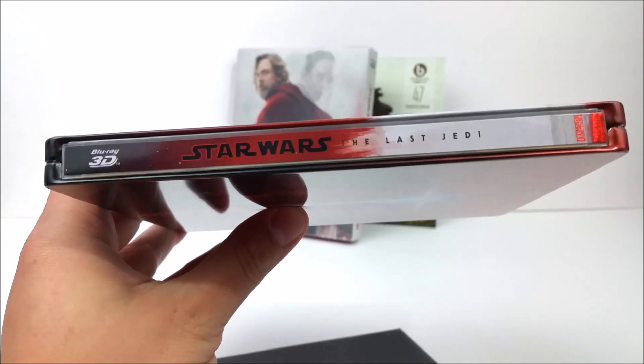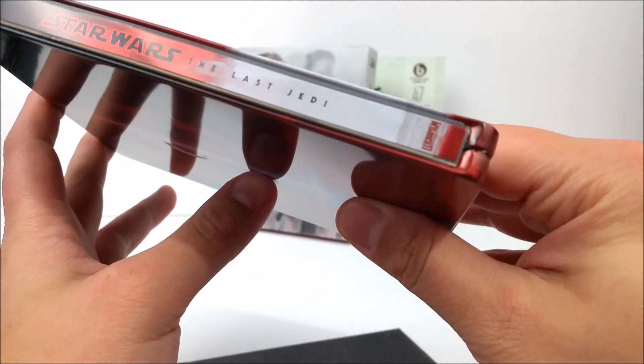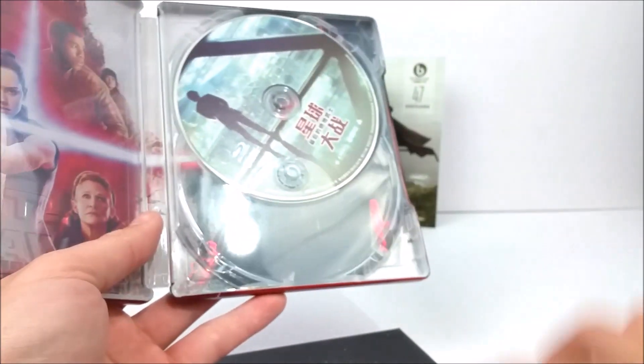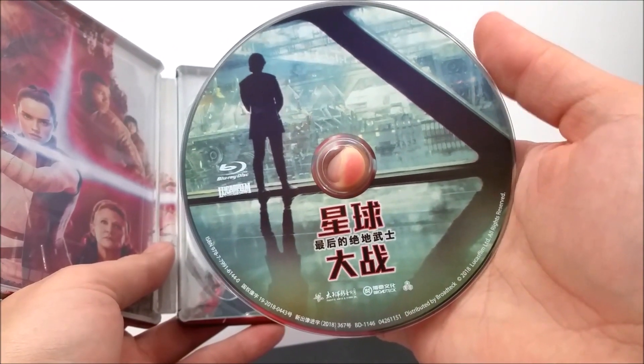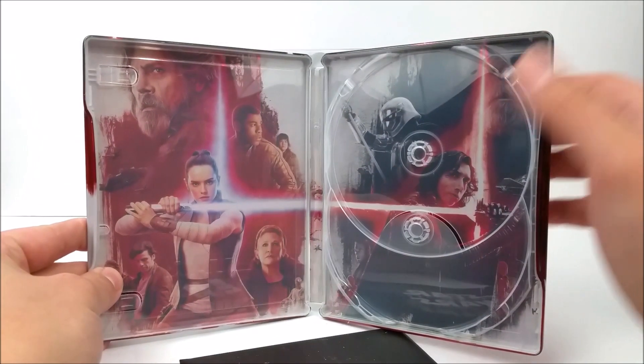Here's the spine — this is a 3D Star Wars: The Last Jedi with the Lucasfilm logo at the bottom. If you open that up, you do have your 3D disc and your standard Blu-ray disc, and then you have some artwork on the inside of this one as well.